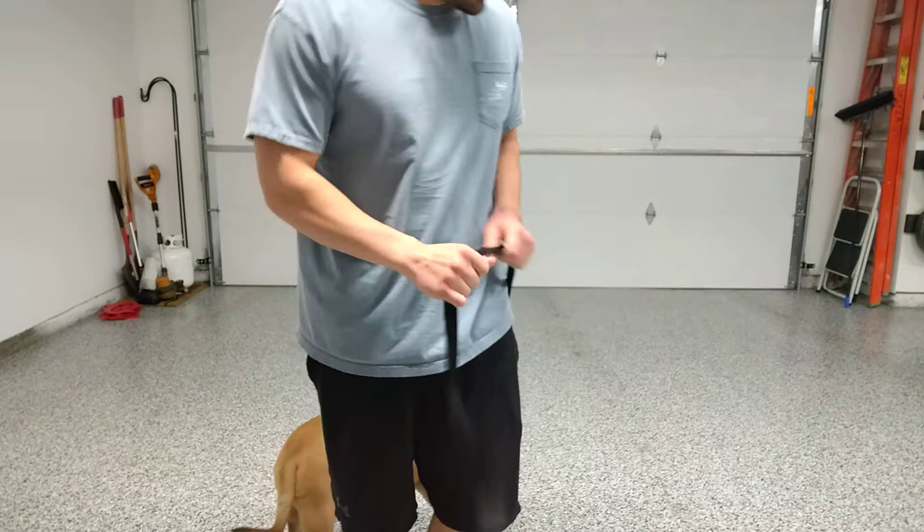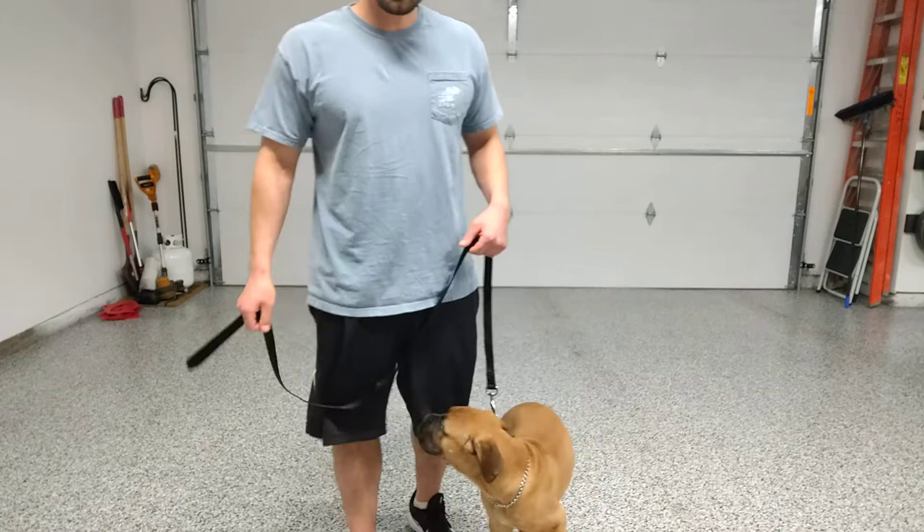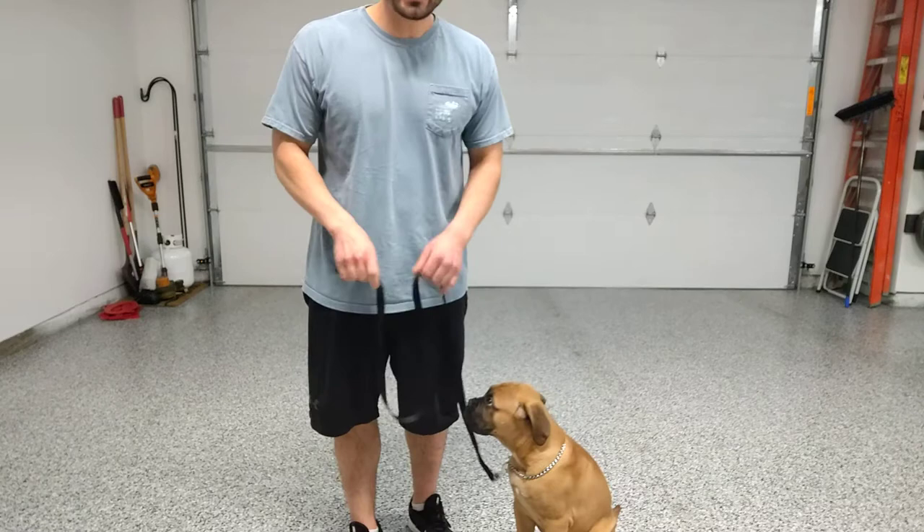Hey guys, back here with Tua for another video. Today I want to show you how I teach him to walk on a leash or heel. I realized that after doing all these videos and having him doing some walking around on video, I never made a video on how I taught him to do that.